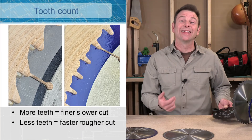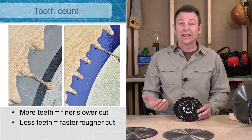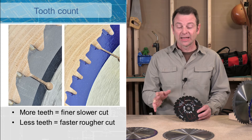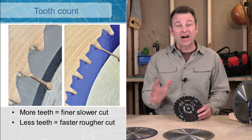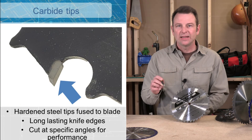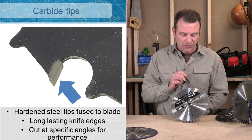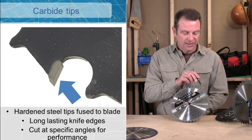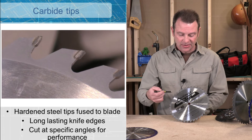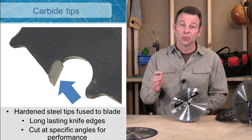We all know that blades have teeth on them, and the count of the teeth on any blade is really important. You might think that more is always better when talking about tooth count — that's not always true. More teeth generally means a finer, more quality cut, while fewer teeth will often cut faster. Each one of the teeth on a blade is made of a special metal called carbide. They're hardened and attached with brazing to each one of these points, ground to a specific angle as precision knives. This is a 40-tooth blade — 40 pieces of carbide, precision ground for really fine cuts.